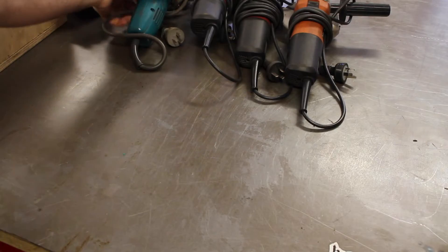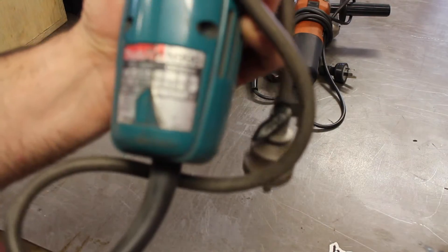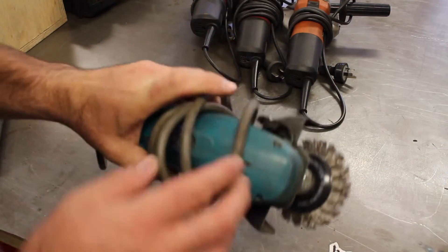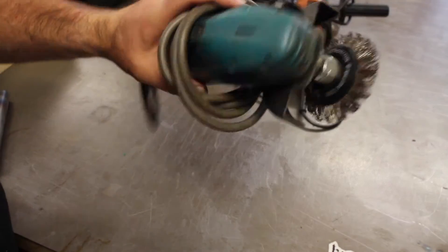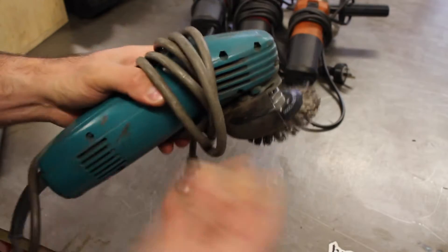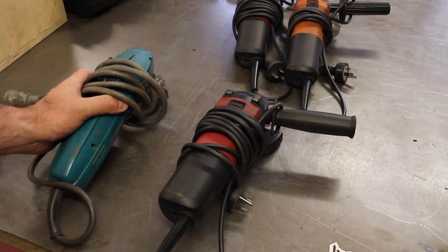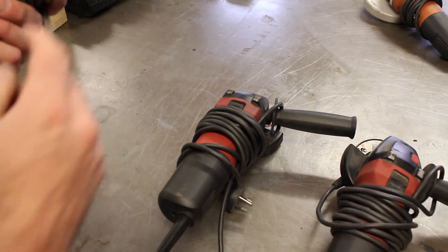The first grinder I bought nearly 20 years ago is this old Makita, which is really bulletproof — can't kill it. It's noisy and needs some new bearings, but I'll do that and it'll be good for another 20 years I'm sure. These three grinders are all four-inch diameter tools.